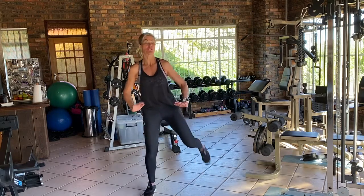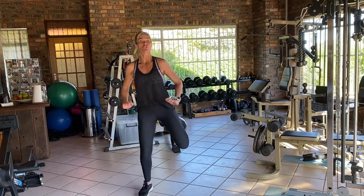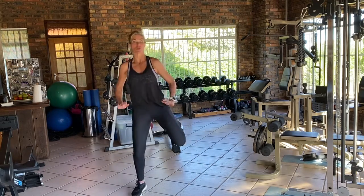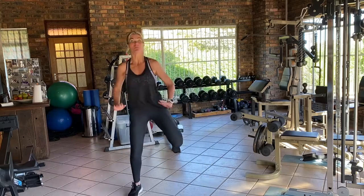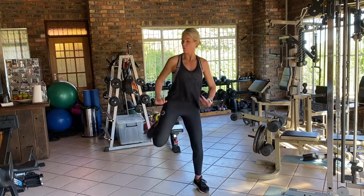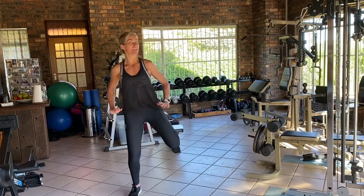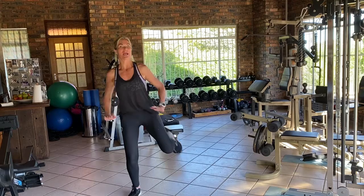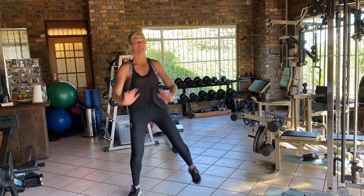All you're going to do is a hamstring curl. Those would be single hamstring curls — your cardio option. If I ask you for a double hamstring curl, it would be one, two, one, two. Nice and straightforward. Triple: yes, one, two, three, one, two, three — and so on and so forth.